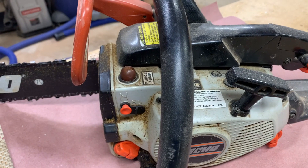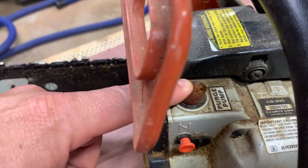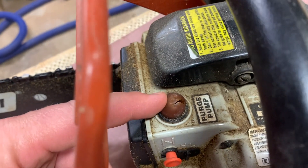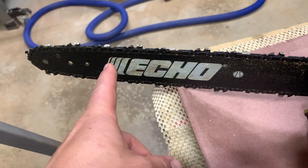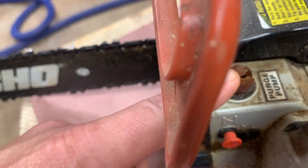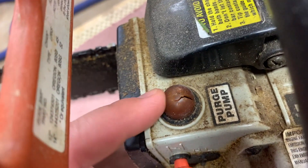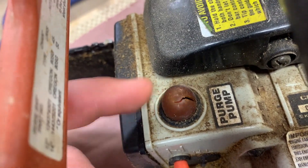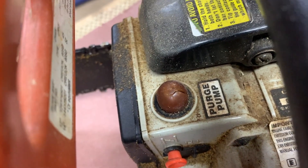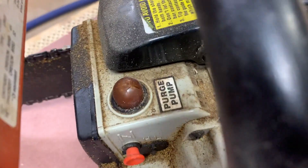Welcome back guys, it's the Titewad. Today I'm working on my neighbor's Echo Brand chainsaw. It is a CS305. Anytime I ask to borrow a chainsaw from a neighbor because I don't own one, I always bring it back sharpened when I'm done and full of fuel and bar oil, but also fix anything that's messed up. This one currently will not start because the purge pump bulb — or some people call it the primer bulb — is cracked. So I'm going to show you how to replace that. I've already ordered a new bulb and a new air filter, so let's get started.